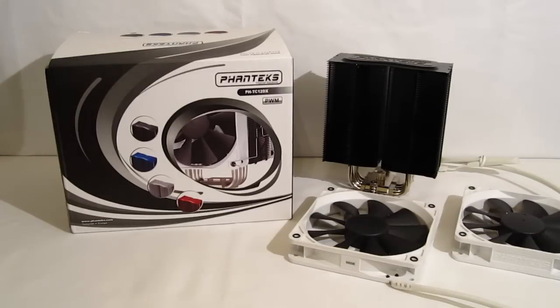This is George from Hitech Legion. Today we're going to get our first look at the new Phanteks TC12DX. The TC12DX is a bit of a departure from Phanteks in the fact that it's a fairly standard looking single tower dual 120 millimeter fan cooler.